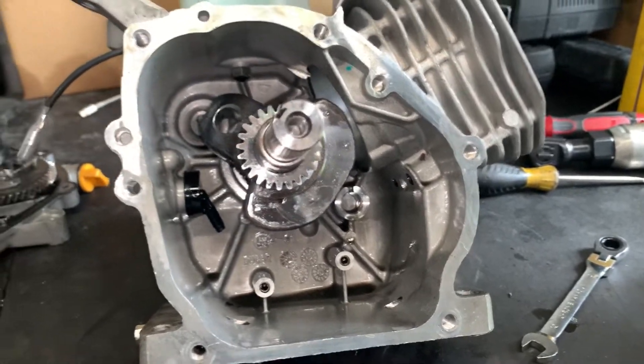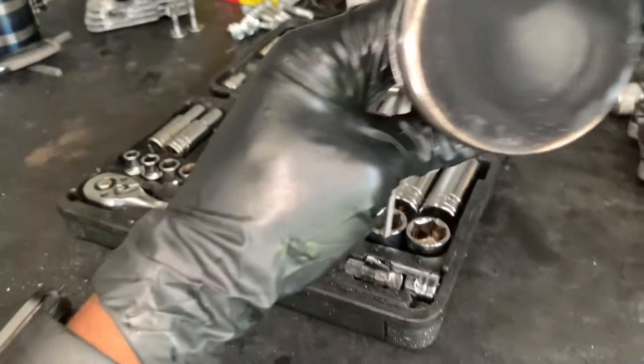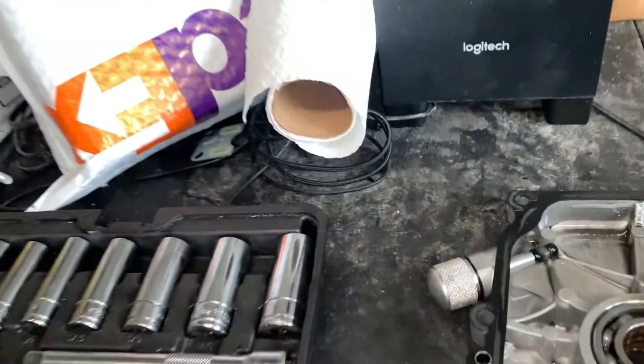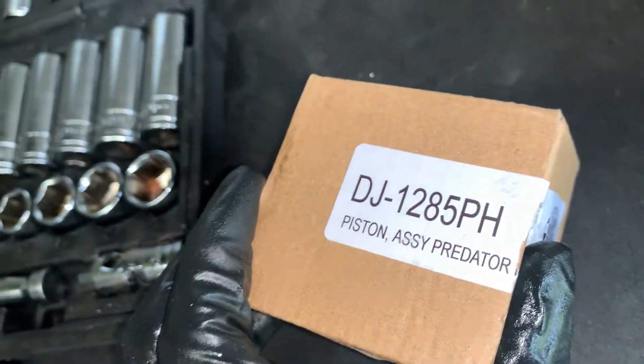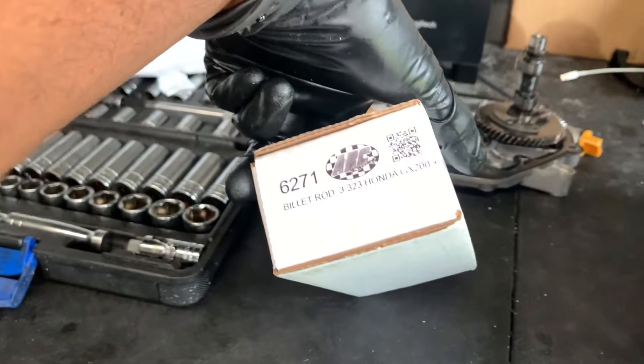Hey, it's your boy Money Man Roman. We're here today on the bench. We got a Predator 224 broken open, got another one in the box back there. Gas tanks everywhere. Got a Predator 224 side cover. Today we're swapping out the stock piston and stock rod out of the 224, and we're about to put in a flat top piston and a billet rod.